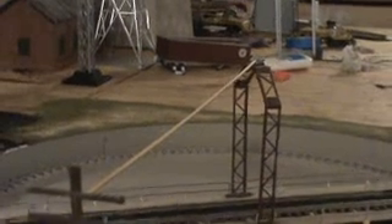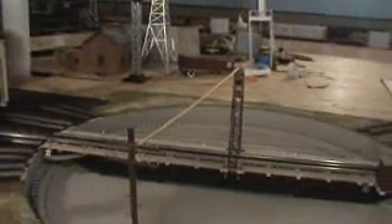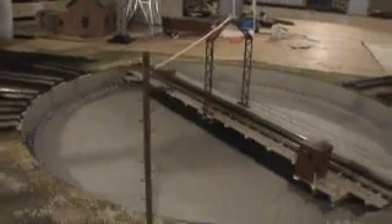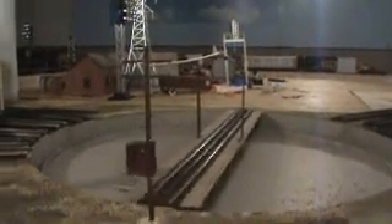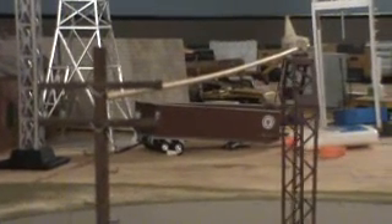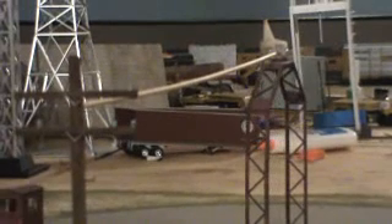And then I'll paint it black to simulate a thick electrical cable. Thank you for watching, and I will be giving you more updates on the layout. Bye-bye.